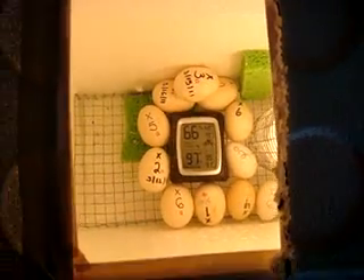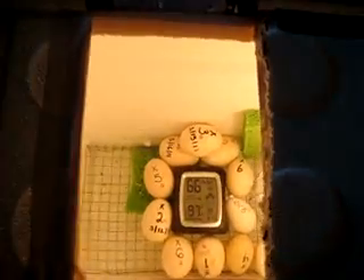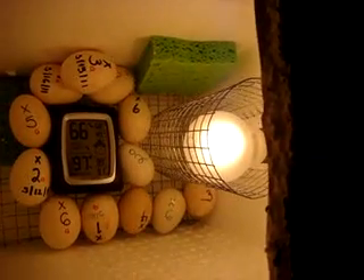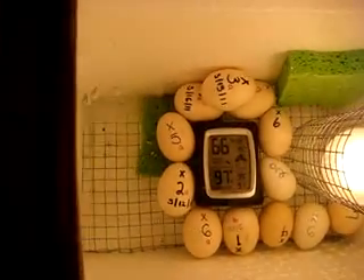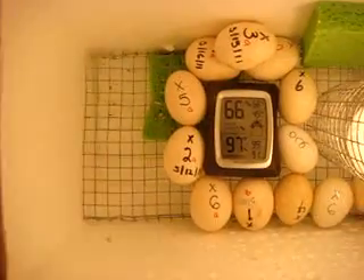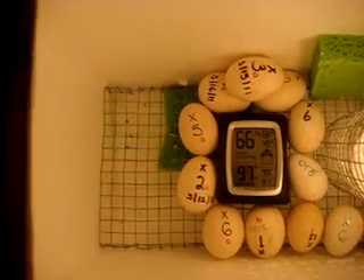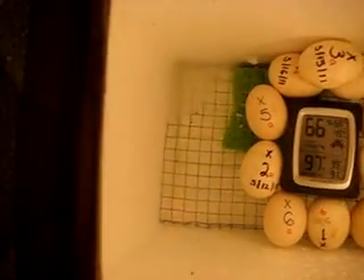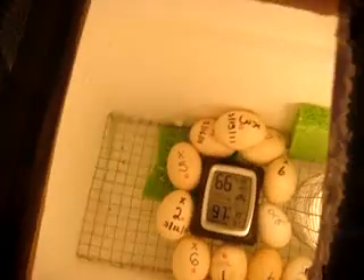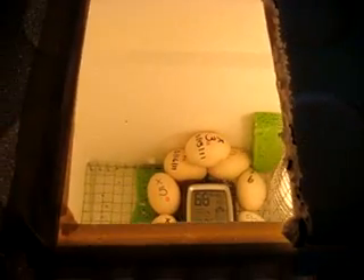After I got the dimmer it was a whole lot easier. Right now I'm using a 40-watt bulb and it seems to work fairly well. I'm using two sponges to help maintain the humidity, and I've dumped water inside the incubator itself — but the eggs are safe because I put a fence there. You can see the moisture building up on top of the glass — looks cool, huh?